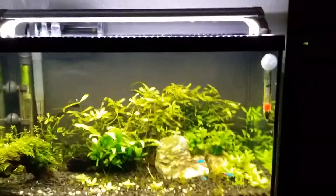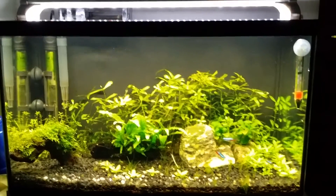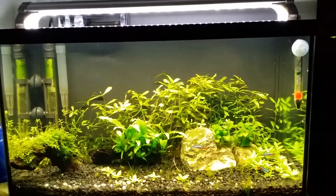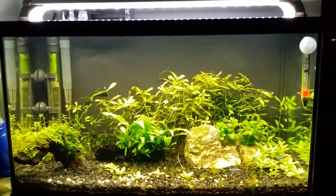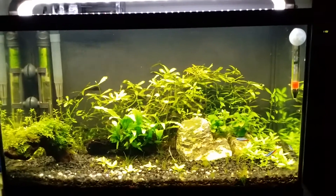Hello YouTube, today I would like to talk about green spot algae. As you guys can see, there is algae on my heater on the back left, and I just did some major pruning on my tank because a lot of the leaves on my tank were covered with algae.